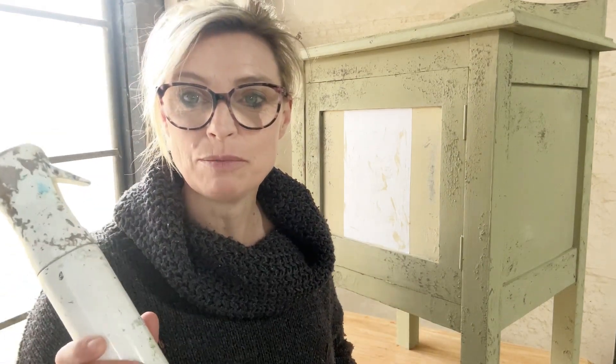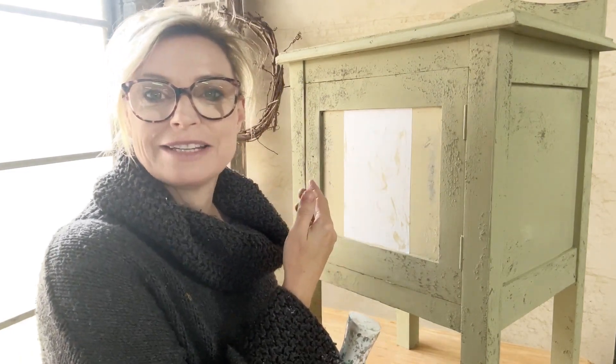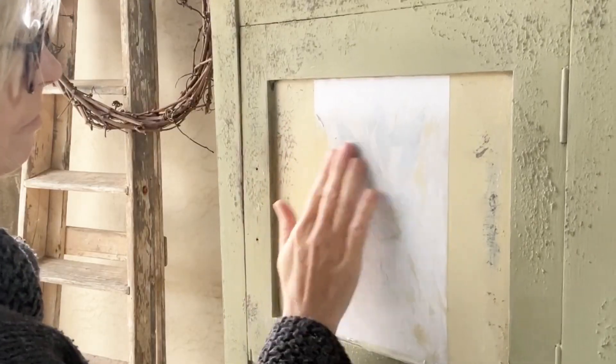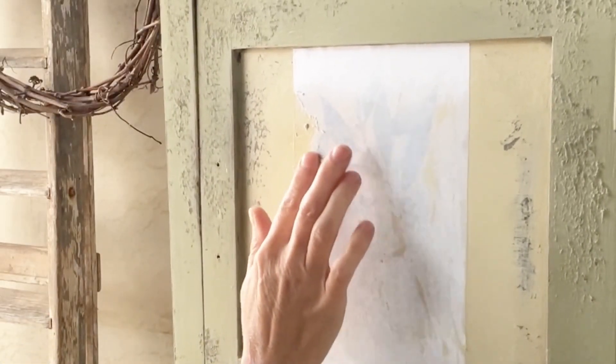Now we're going to leave it to dry — it's best to leave it for 24 hours if you can, and then you can be really sure that the image will have dried right into your paint. This has now had 24 hours to dry, so we're ready to take off the paper and leave the image stuck in the paint. All you need is just a spray bottle of water — if you don't have a spray bottle you can just use a damp rag. We just want to make this paper wet so that we can gently rub it off and leave the image in the paint. Once your paper is damp you should be able to just rub it off with your fingers and it will just dissolve with the water, leaving the image in the dry paint.